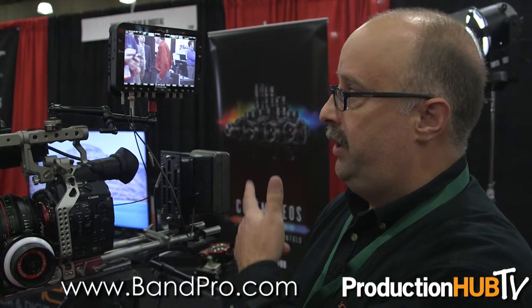All of the products that we carry — Movecam, Convergent Design, Innovative — can be found at our website at banpro.com.